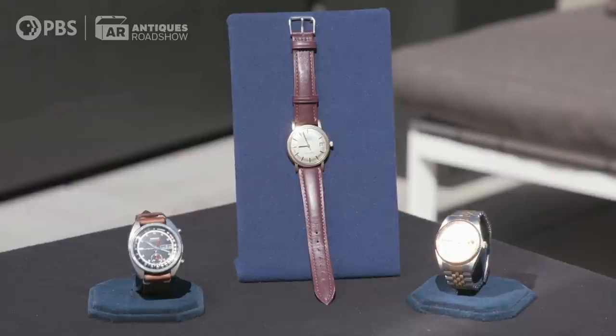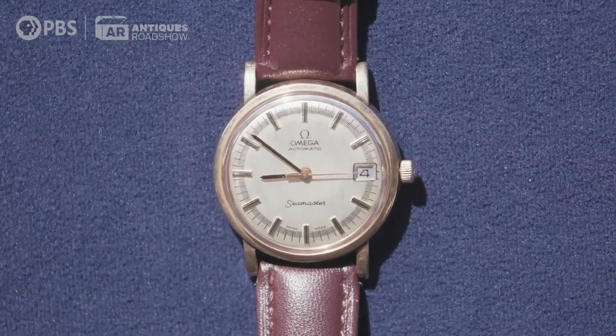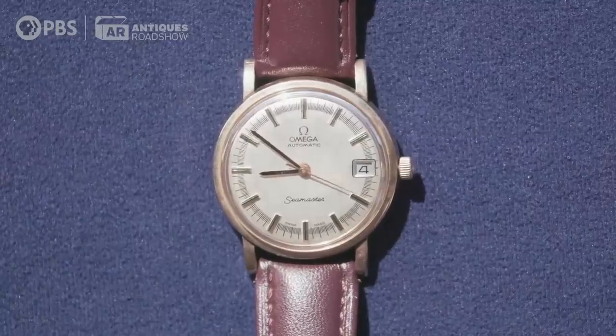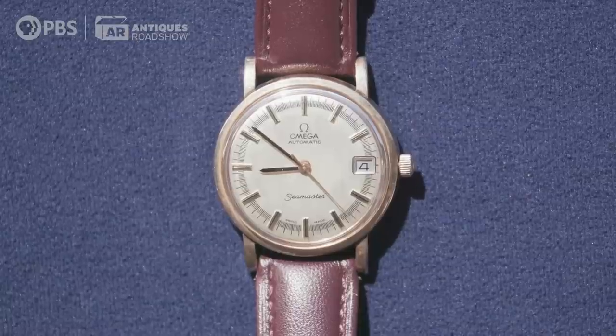The watch in the middle — tell us about this one. My dad had this big bag of Omega watches. I took that bag and went to my watch guy in Malaysia. I said, hey, can you see what you can repair? And this is the only one that came out of a bag of like eight watches.